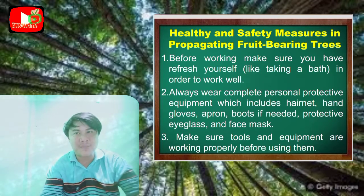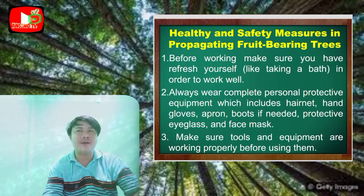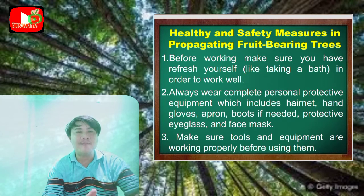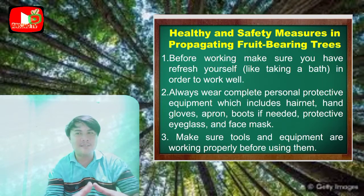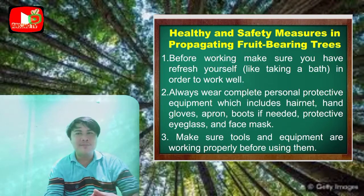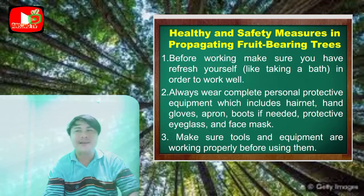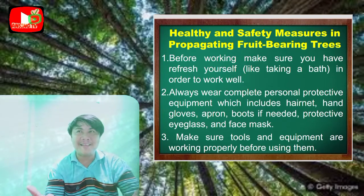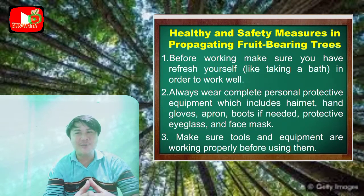Number two: always wear complete personal protective equipment, which includes hair nets, hand gloves, apron, boots if needed, protective eyeglasses, and face masks — just like following the protocols during the pandemic. Next: make sure tools and equipment are working properly before using them.